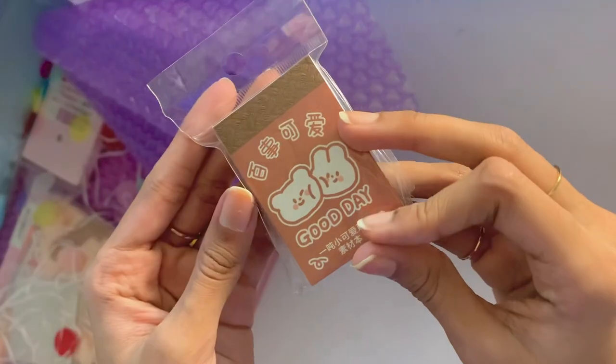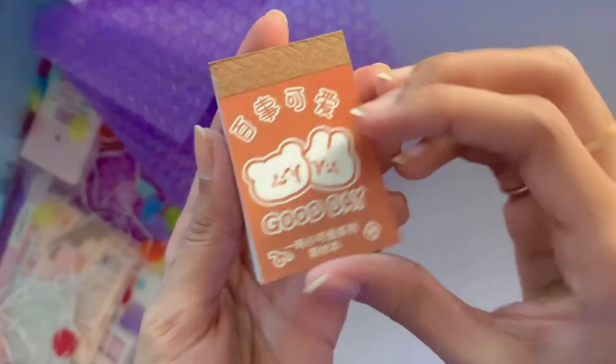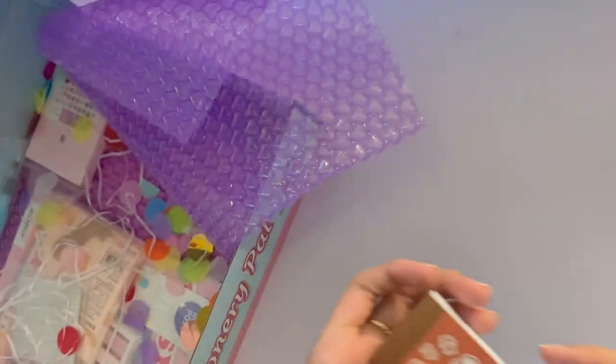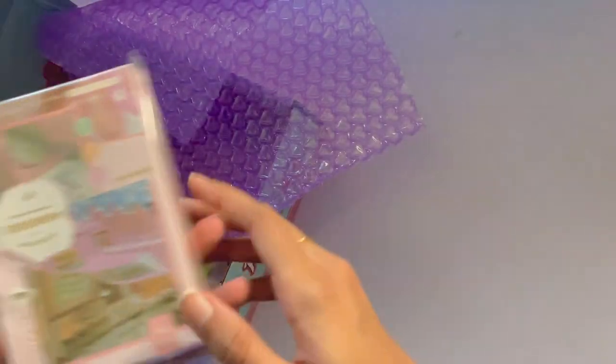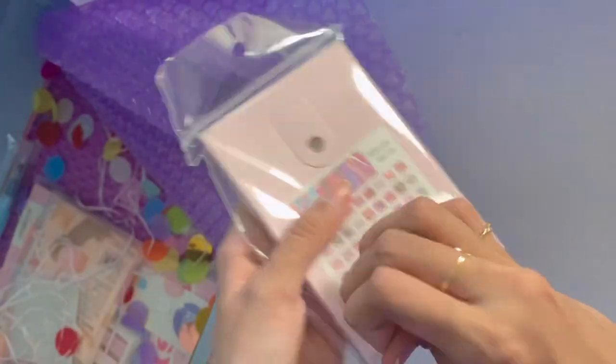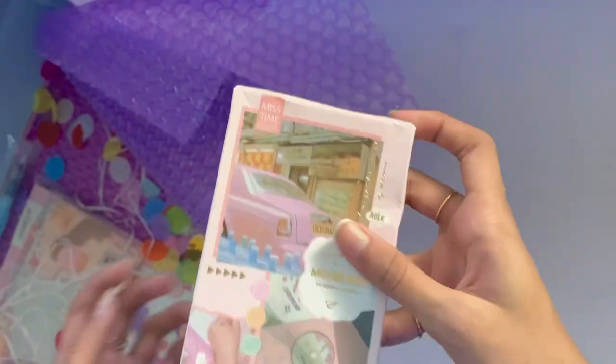Going back to the haul, I got this Good Day Mini sticker pad. I didn't know that they were stickers when I originally ordered them — it just looked really cute. Apparently they are stickers — transparent ones that you can peel off. That's very cute. I'm actually not sure what this other item is, but it comes with a lot of colorful papers, and I'm assuming they're stickers but I haven't used any of them yet.